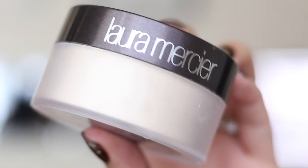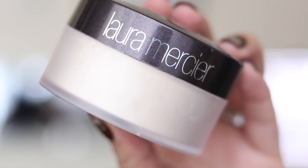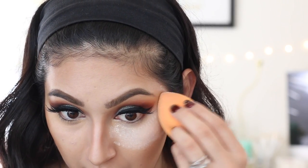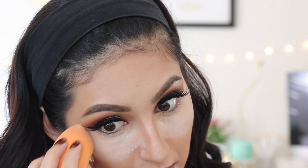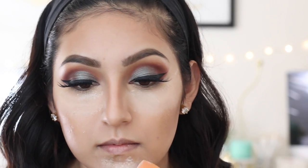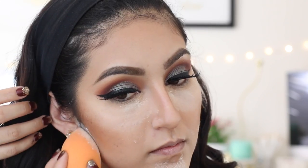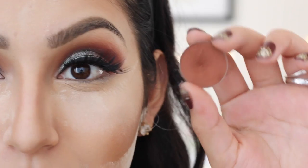Next, taking my Laura Mercier Powder in the shade Translucent, I'll be doing the baking method — basically the only cooking I know how to do in life. I'm applying this right underneath my eye, right underneath my bronzer, to make it look more contoured, and then all around my forehead, down the bridge of my nose, and also my chin.